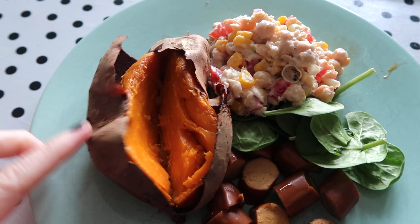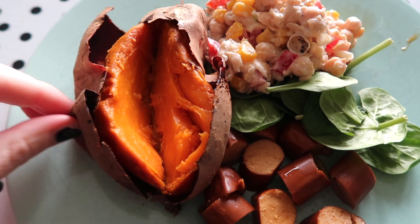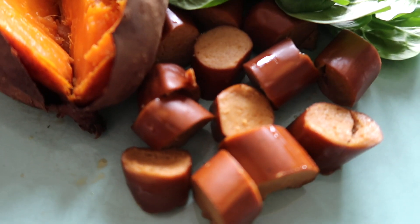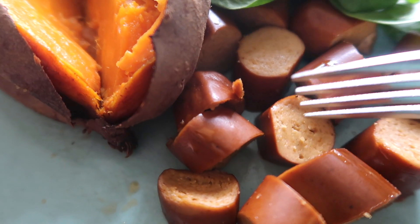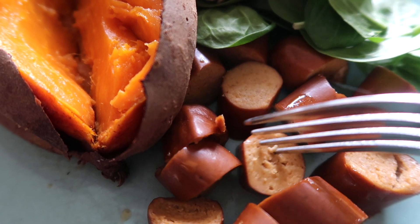Here's today's lunch — I actually made the sweet potato yesterday and just reheated it, so I didn't have to wait ages today. I might do a batch of them to have ready in the fridge. This is the chickpea salad, which I really like, and this is the suspicious-looking wiener. I warmed it up — maybe that's where I went wrong — but it just feels a little bit squashy. Oh wow, pleasantly surprised! That's really nice — I genuinely did not expect to like that, but it is really good.